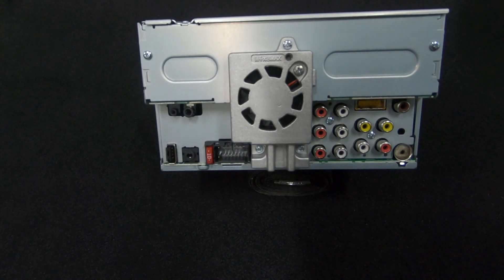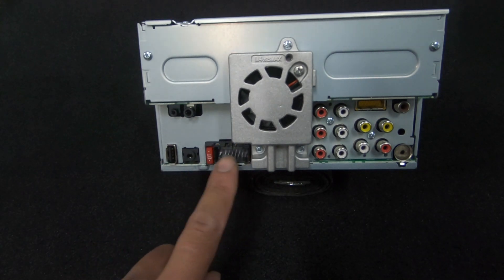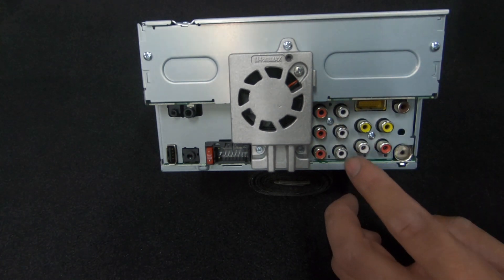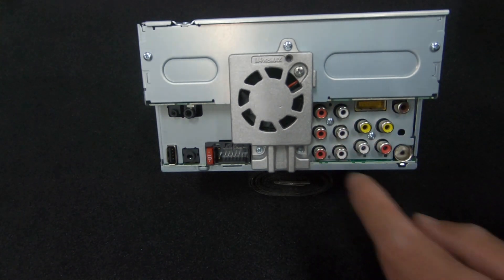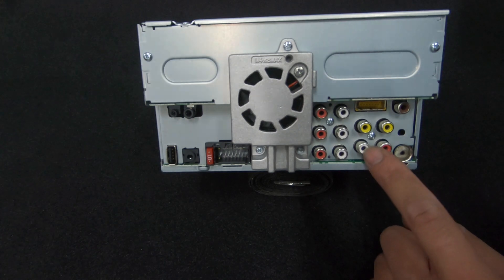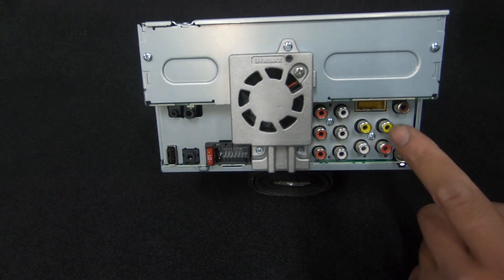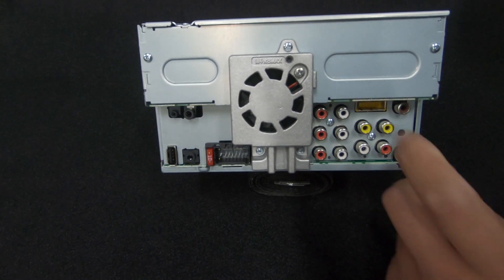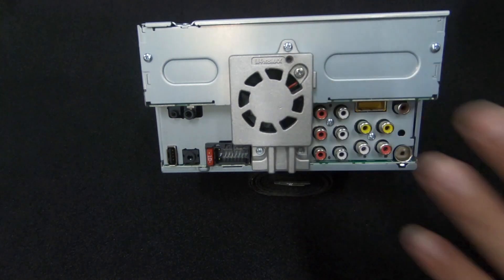Starting with the back of the unit: we have the microphone input, steering wheel control input, auxiliary input, the USB input, and power input. We have three RCA outs - on the chassis you'll see the three pre-outs: subwoofer, rears, and fronts, left and right. There are AV inputs - right and left AV input, a video input, a video output, and the reverse camera input, so you can send video signal out to a headrest screen or roof mount. There's also a plug for the TV tuner module, which doesn't work here in Australia but is available in some parts of the world.